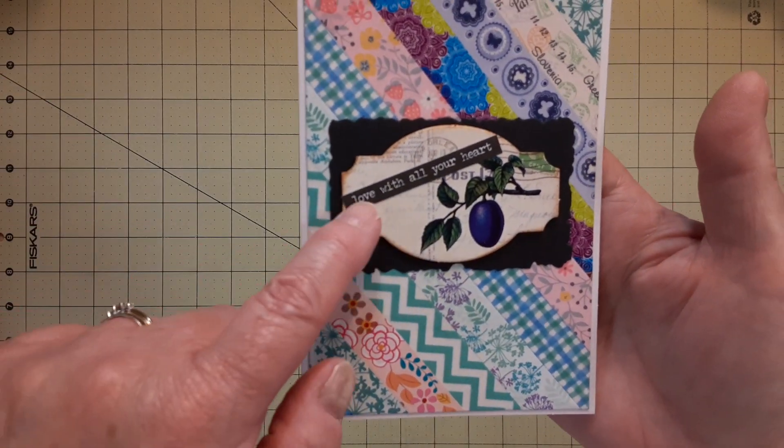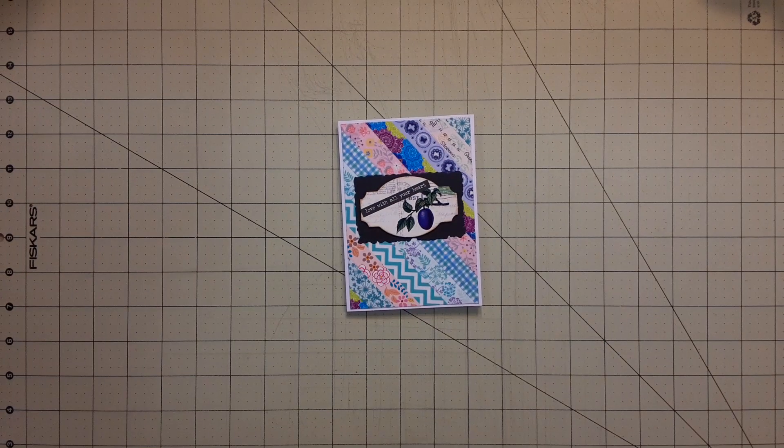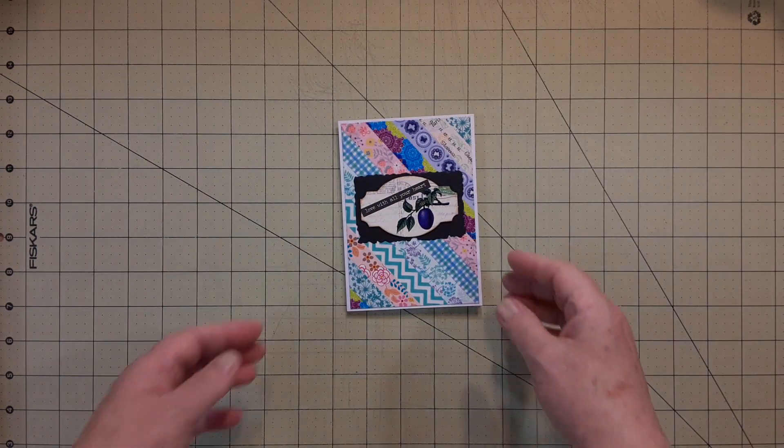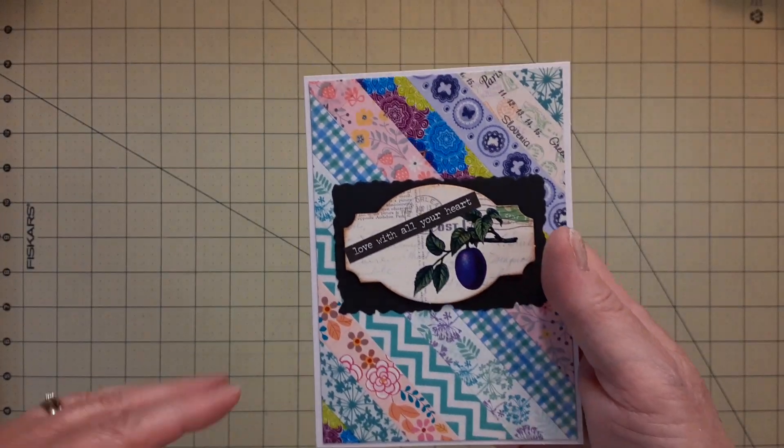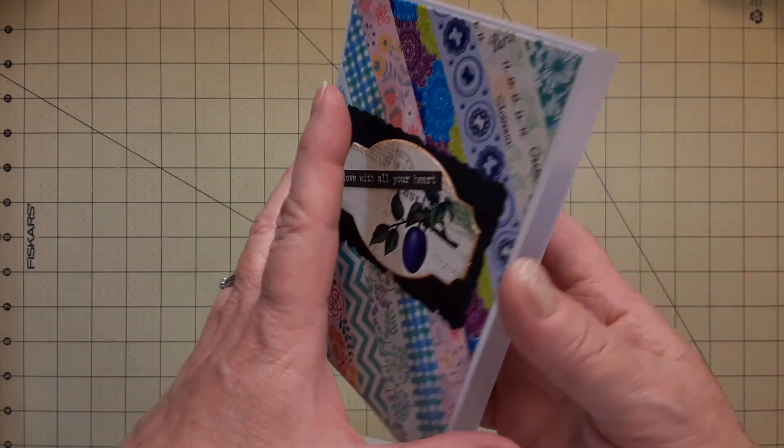I also used Tim Holtz small chalk — hang on a second, Trip, lay down — and put some sentiments, like little sayings, on all of them. So that was that one. There's nothing inside; I did put my stamp on the back, so I am going to own it.